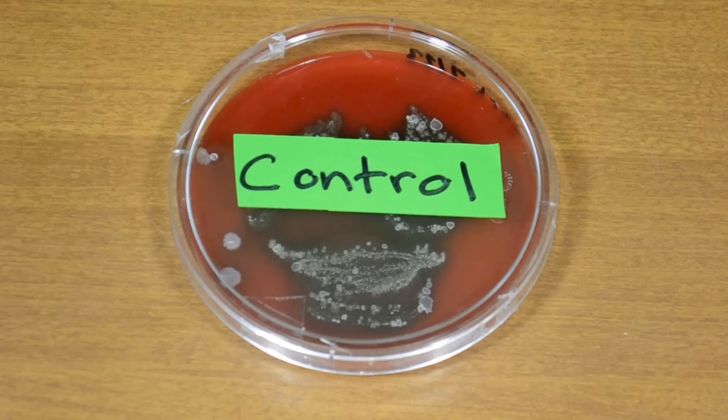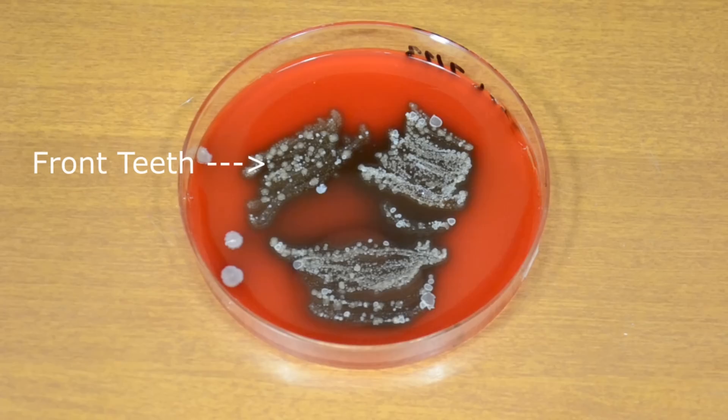Here's the results. First, let's start with the control plate. The culture in the top left area of the plate is from my teeth in the front of my mouth. The top right is from my teeth in the back of my mouth, and the bottom is from my gums.